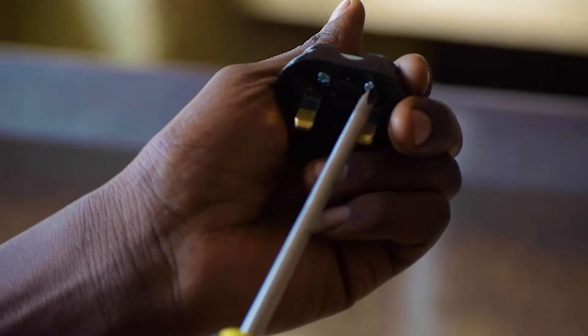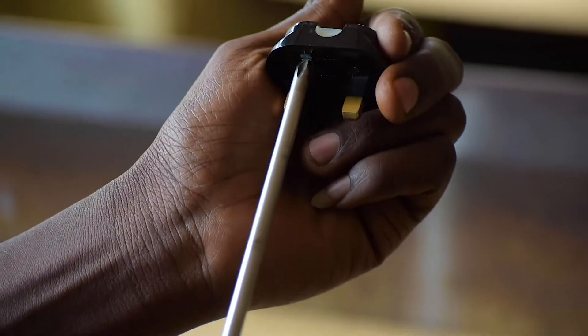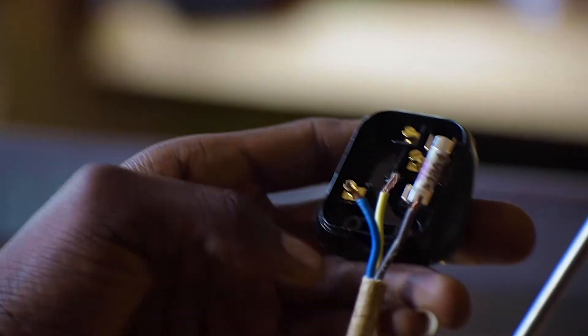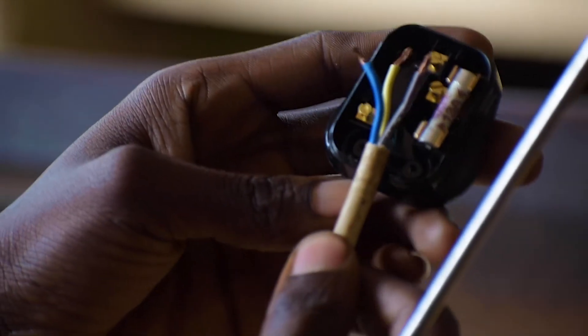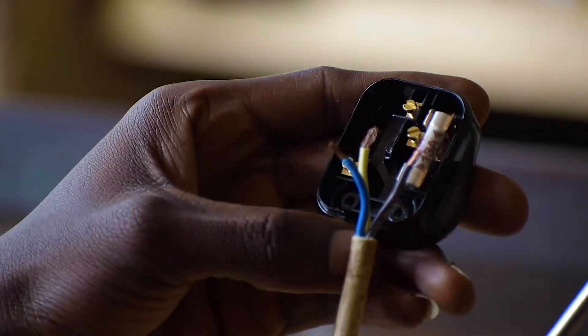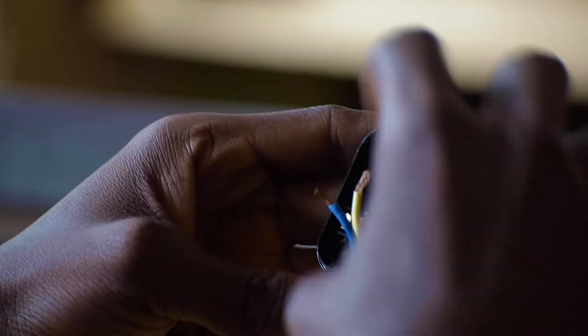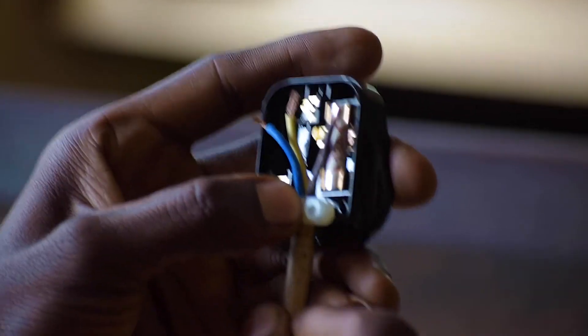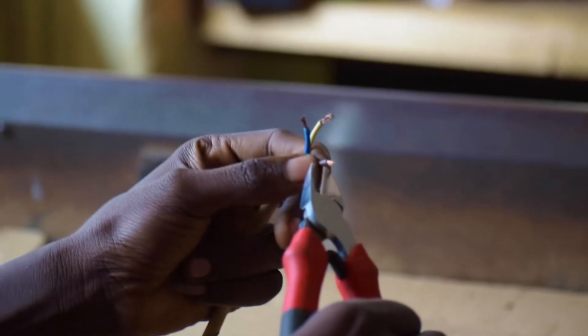We have to push our cable to pass in between there. We have to make sure that you don't strip it long enough so that the cables are seen from outside. We are going to reduce the length of the cable a bit so that this rubber-like material can hold our cable firmly.